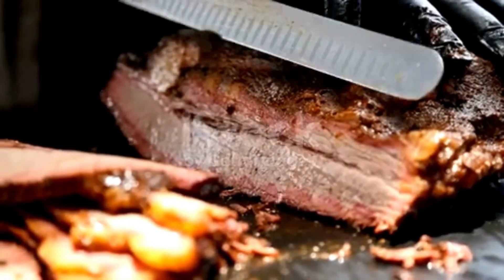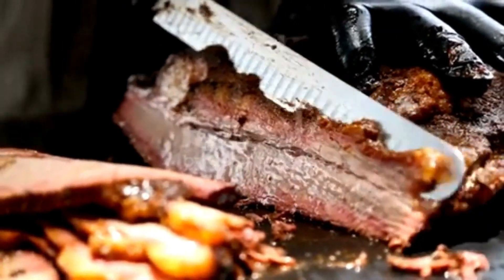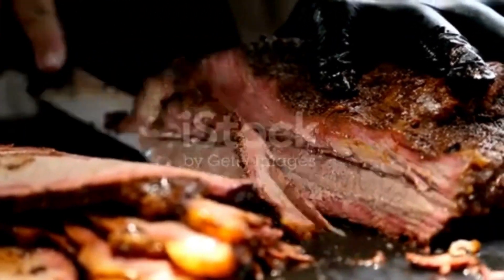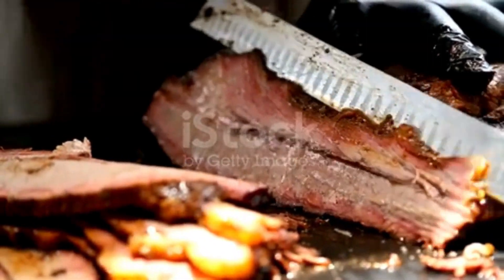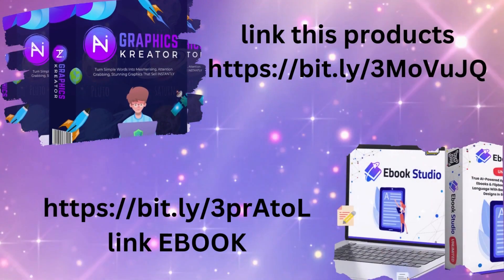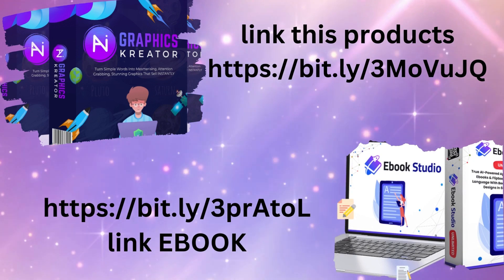While it's resting, the flavors will settle and distribute throughout the meat, making it even more delicious. After a good rest, it's time to slice into that beautiful roast. Grab a sharp knife and cut thin, mouth-watering slices.